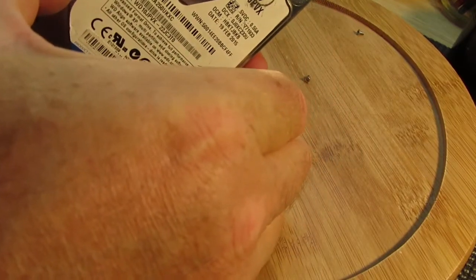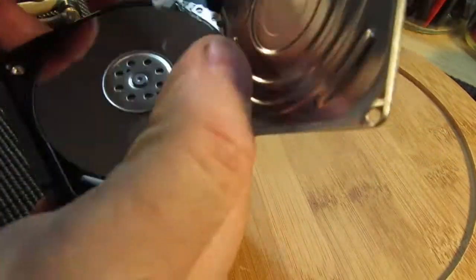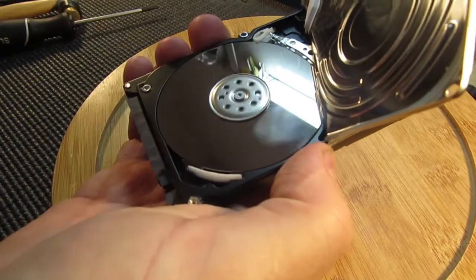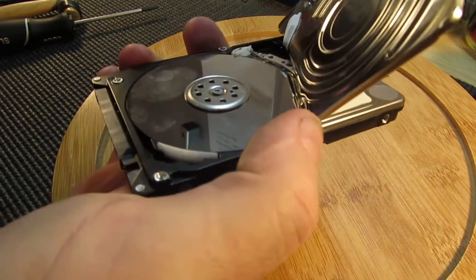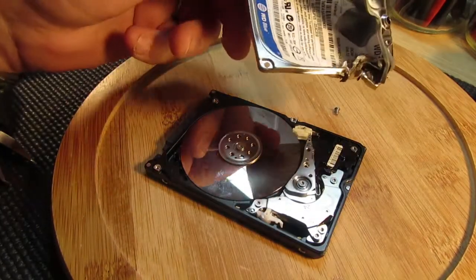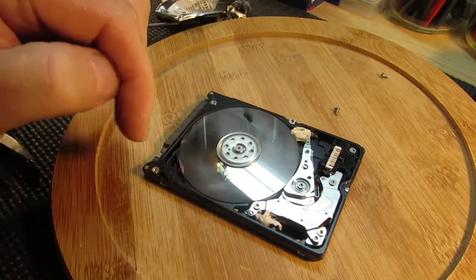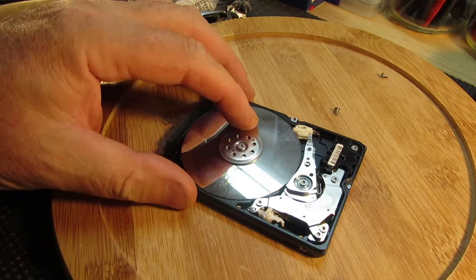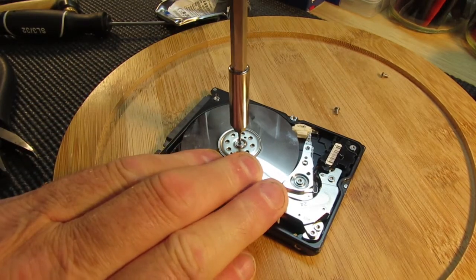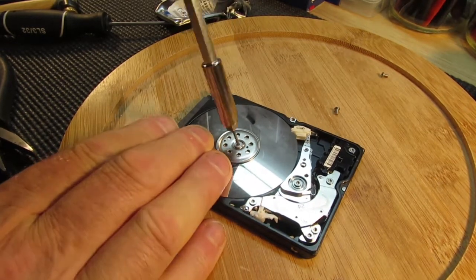That's what we're gonna try and find out. Look at that — it's like a record player! Made a mess of the cover. Product of Thailand. So there it is — funny sort of a little record player. Obviously the drive stores all the information.